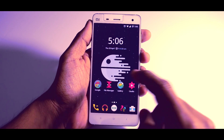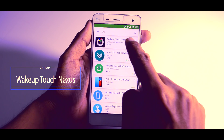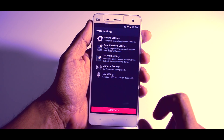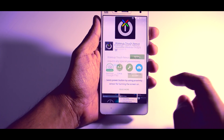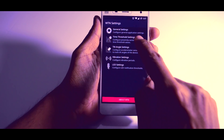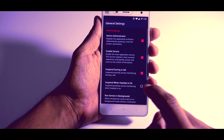Moving forward, the next app which will enable double tap to wake up is called Wake Up Touch Nexus. Basically this will use your proximity sensor to perform this function and it's very smooth and 100% working. To enable this, just download the app from the Play Store, open it, click on general settings, enable device administration and some other options. That's it.